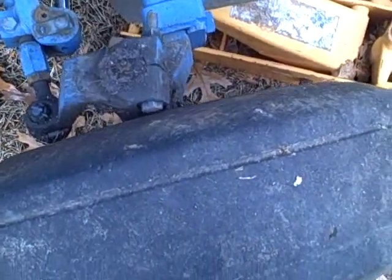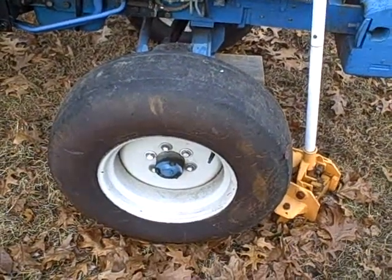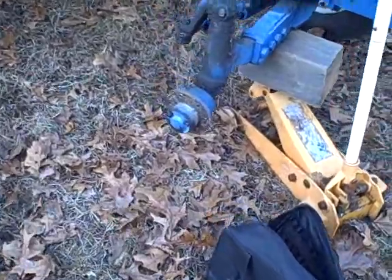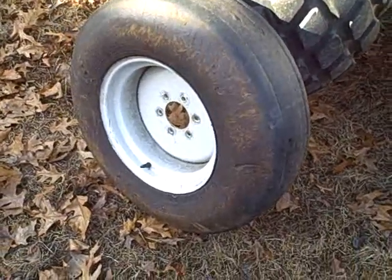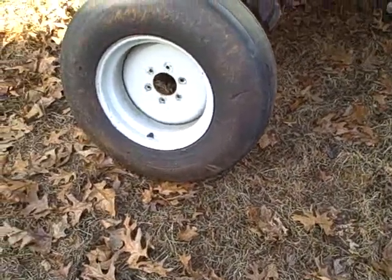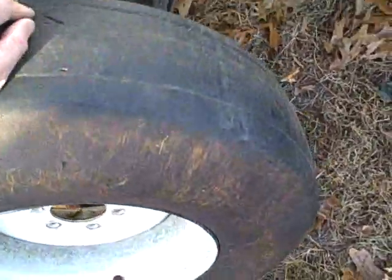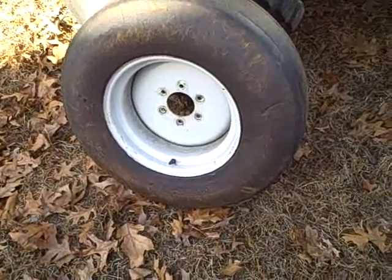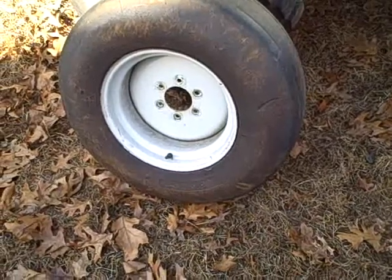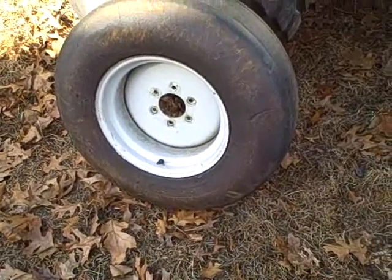The first step is to take the rim and tire off the hub. I just removed the front wheel, and I was thinking I'd have to replace these tires because they look so bad — but I just made a nice discovery. I think these are actually foam-filled because this one weighs a ton, way heavier than it needs to be. This is one of those puncture-proof tires, which makes sense since they were using this as a highway or roadside mowing tractor.